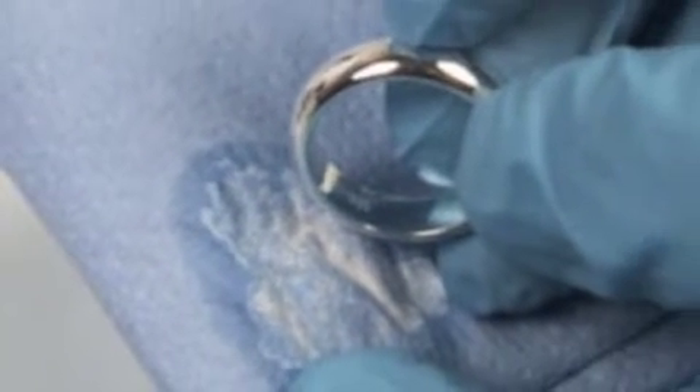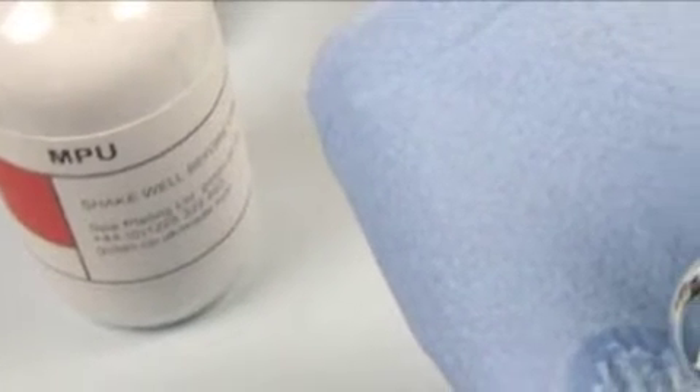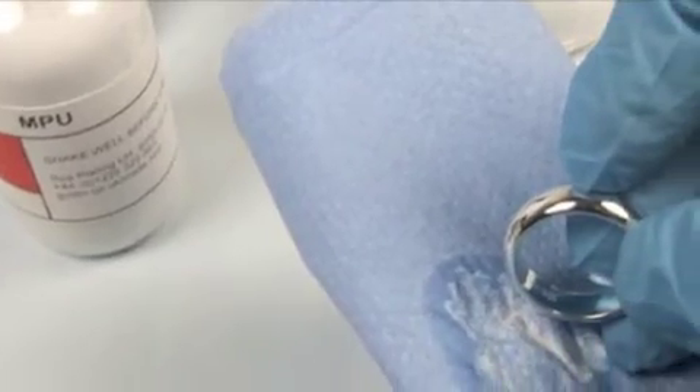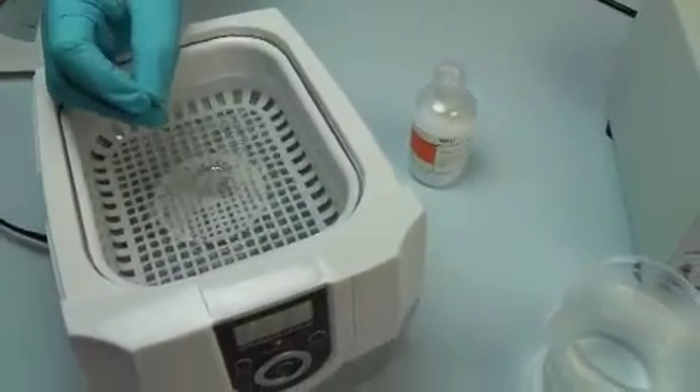The first stage of the plating starts with preparing the surface of the ring. We recommend degreasing with washing up liquid, thorough rinsing under running water, and then further cleaning with our MPU. Next, place your work into the ultrasonic cleaner and leave it in for a minute, then pass your work through the two rinse stages.